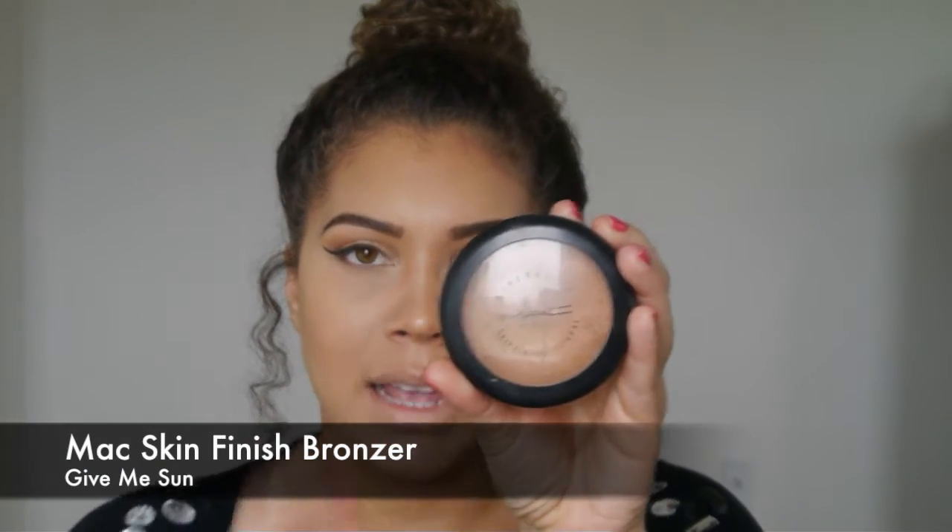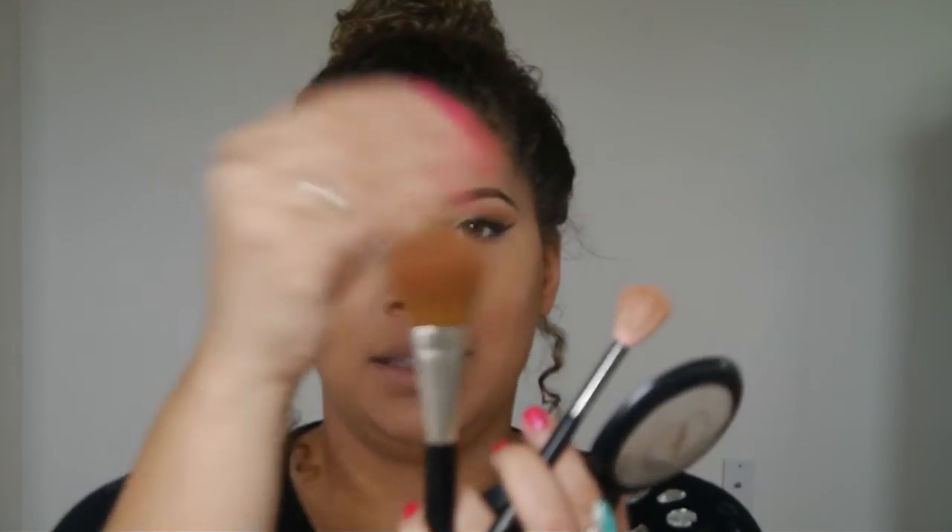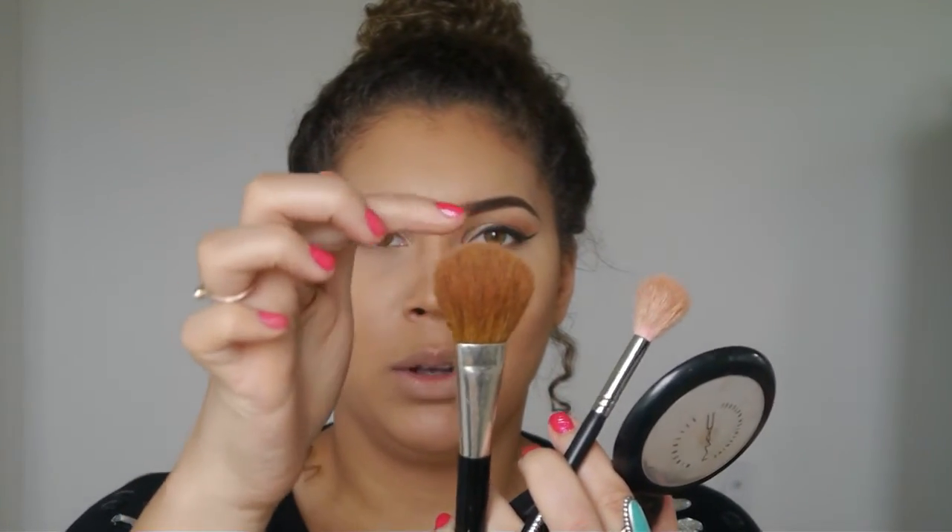Now everything looks pretty blended and contoured. Next I'm going to go in with powder to set it. A favorite of mine is MAC Skin Finish in Give Me Sun — honestly I really love it. I'm going to take a smaller fluffy brush — you could also use a basic blush brush — and just make sure you get the product on just the tip and lightly apply it. You don't want to go overboard; this just gives you a little more precision.